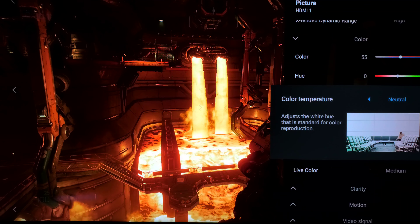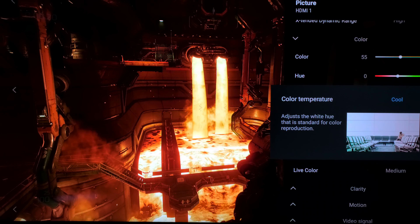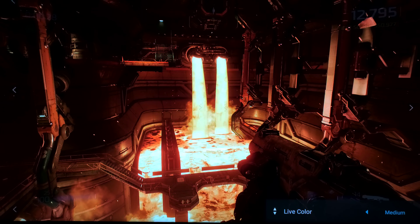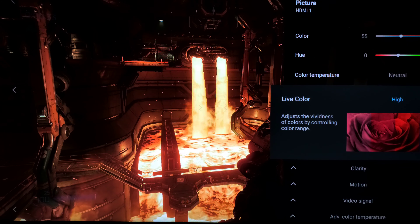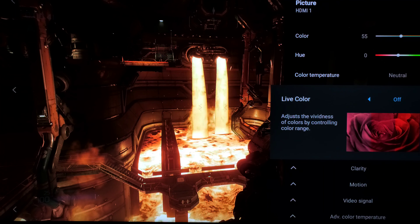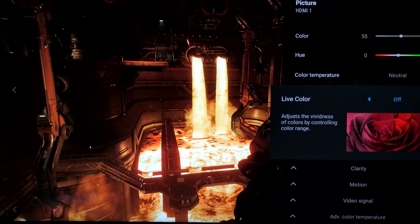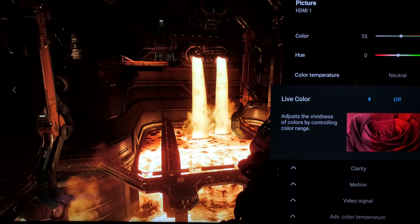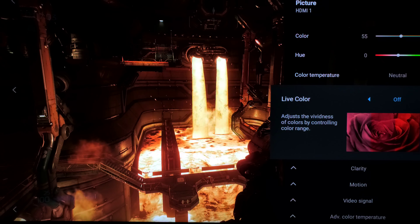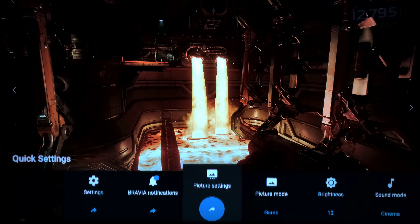Color saturation is always pretty much on its default setting — I don't mess with the hue. For color temperature I do like neutral; a lot of people like the more accurate warm setting, or Expert 1 and Expert 2, but for me it is neutral. I also like cool as well, but that's just preference. Now live color is the one that's going to make the biggest difference. I will typically disable live color in SDR — as we go higher the image gets a little bit orange. On HDR, live color looks awesome, but on SDR and especially on PC, I tend to keep live color off.